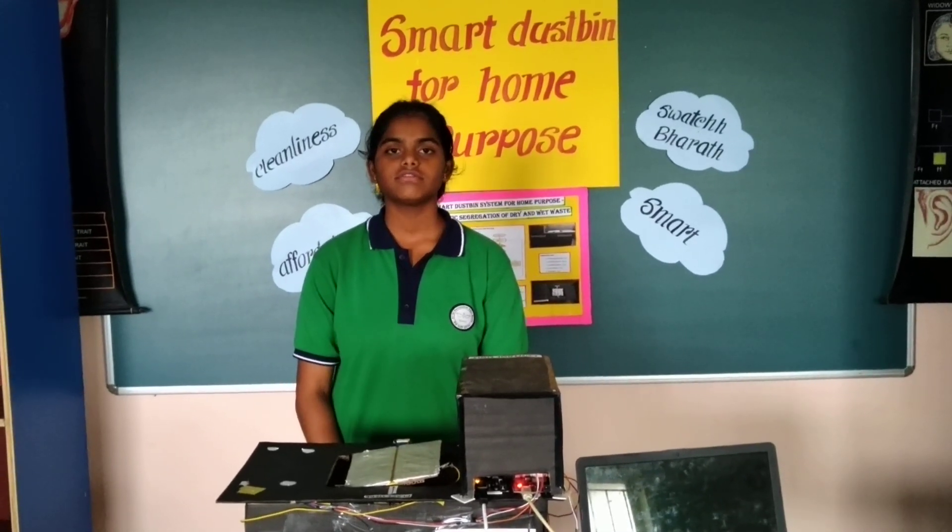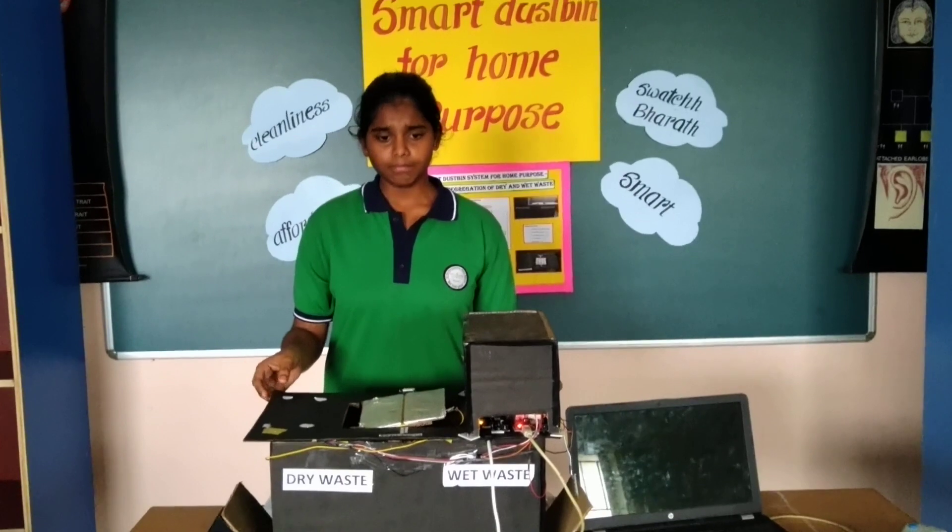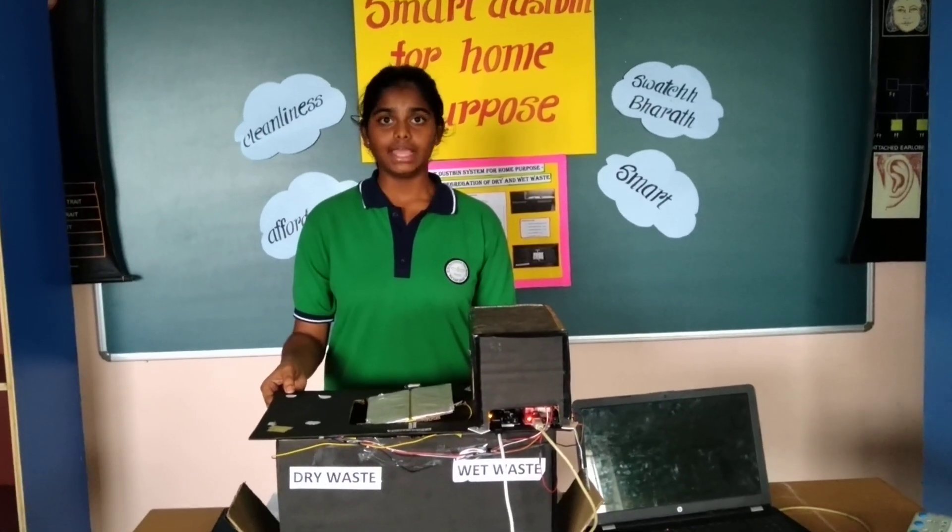Good morning. I am Prakriti from Sri Sri Ramshanpur Vidyamandar. Today I am here to bring in change in India in the thought of segregation of waste. My sub-theme is waste management and hygiene.